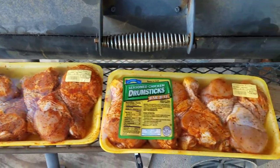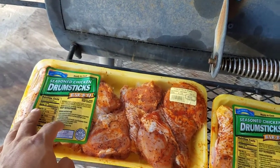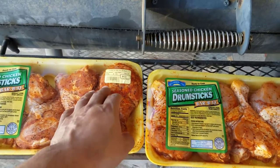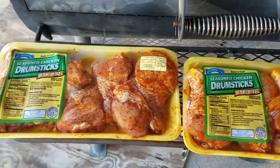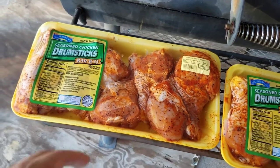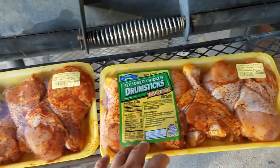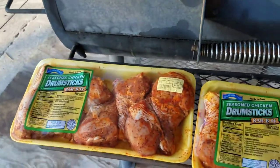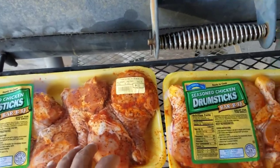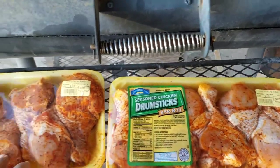Welcome to Season 2, Episode 3 of Jacob's Weekend Cooks. We're gonna be cooking up some seasoned chicken drumsticks from HEB — 3.81 pounds and 3.79 pounds, so about seven-and-a-half pounds total. We're gonna take it easy today: put these on the grill, bring them up to about 160 degrees, then char the exterior for a nice crispy skin. Should be a quick, easy cook — short little video.